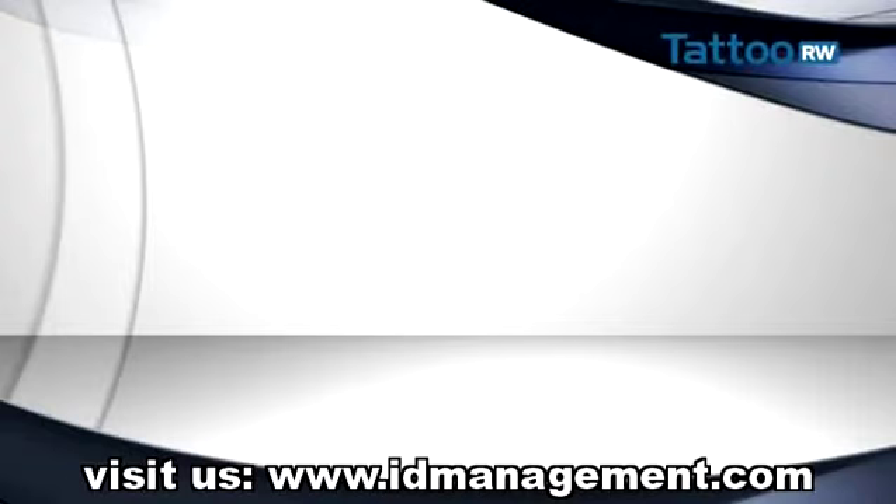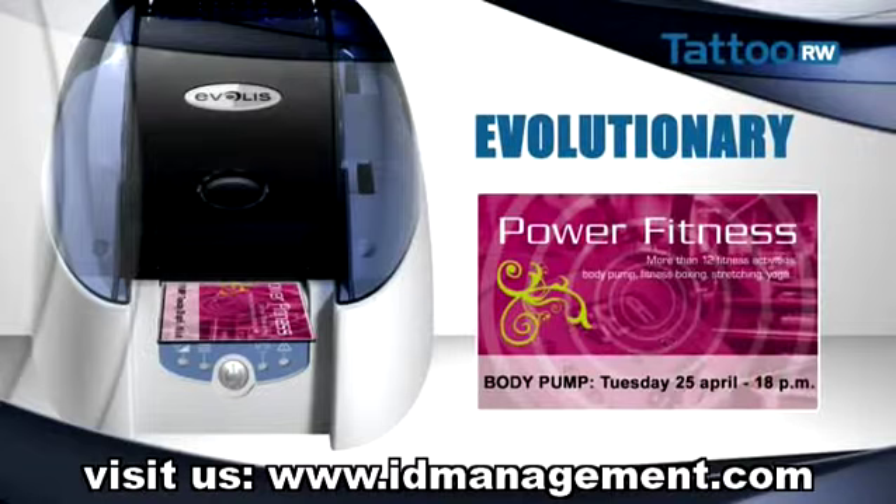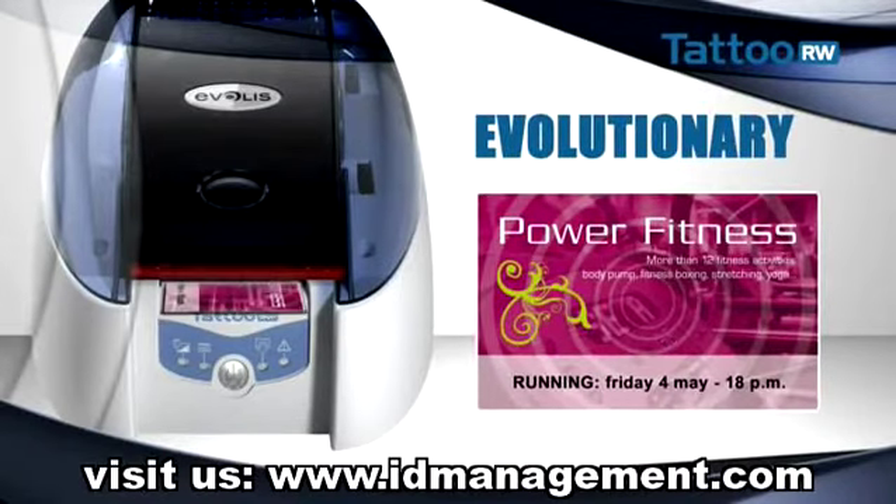Another advantage is that the card becomes modifiable and comes to life with Tattoo Rewrite. With this technology, you can erase and reprint just the data you need to change — you don't have to erase everything to reprint everything. In addition, with the new black cards, any barcode printed with Tattoo Rewrite can be re-read.